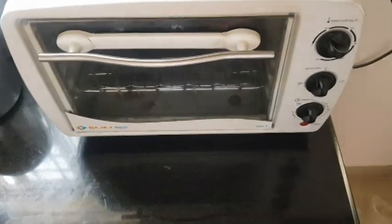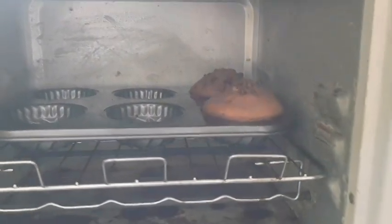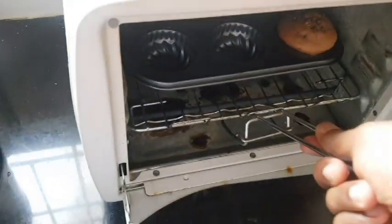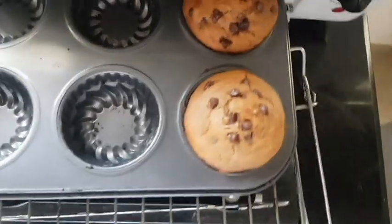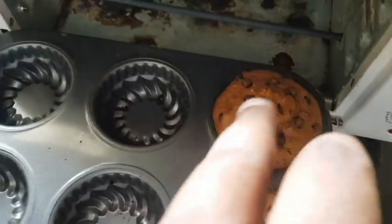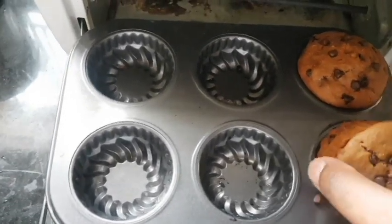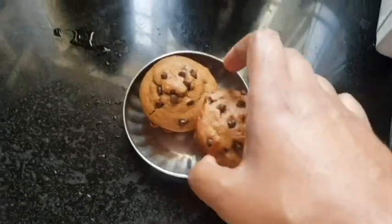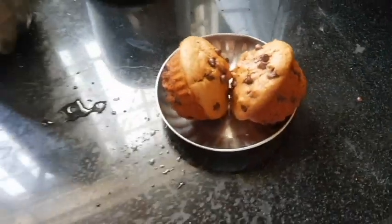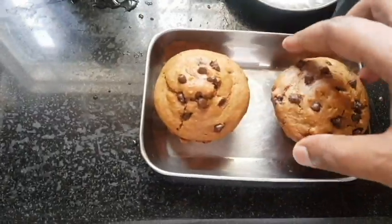The 22 to 25 minutes are over. You can see the size of the muffins — they really look like muffins! I'm removing them and you can see the extra chocolate chips on top came out really nicely. I'm slowly removing them and shifting to another plate that has more space. There you go!